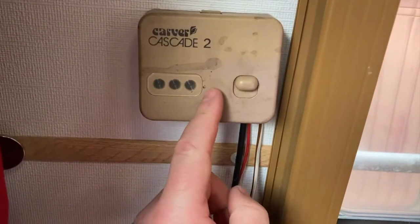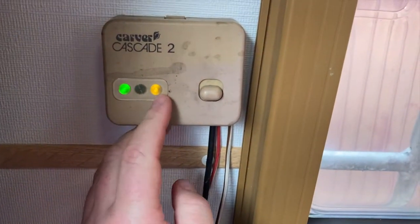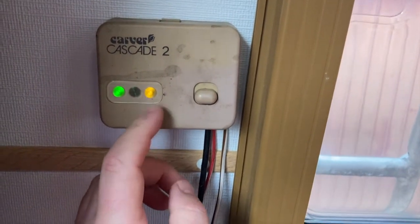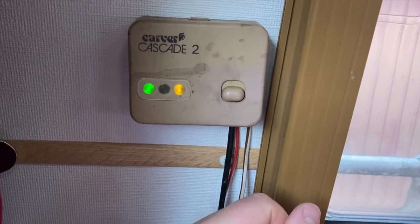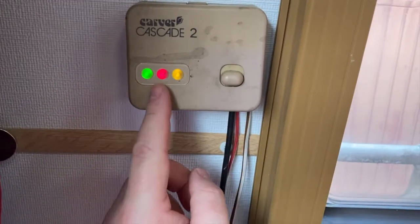So these are your three lights. Operation is simple, just turn on. Now, green and amber means there's not enough voltage, but I'm on mains so that doesn't make sense. And red means it fails to light.